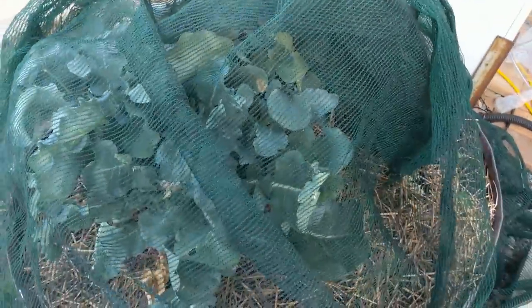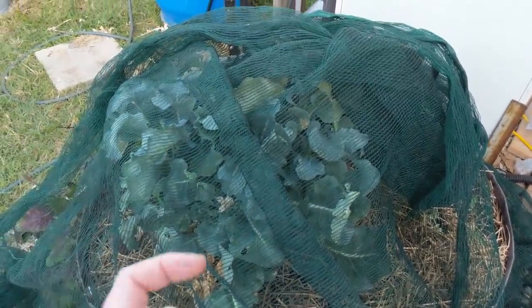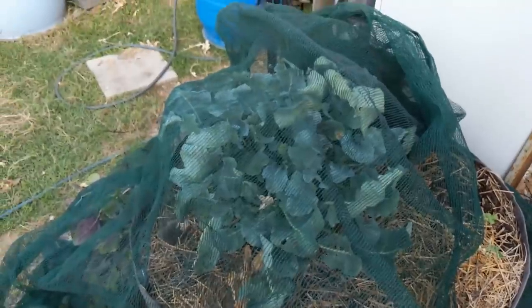This shade cloth is a bit of a twofer — it's protecting the broccoli from the harsh afternoon sun because there's no shade house above us here at the moment, and also keeping the cabbage butterflies out. Pretty chuffed with how that's gone.